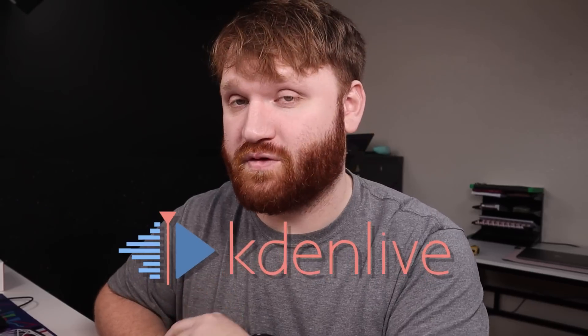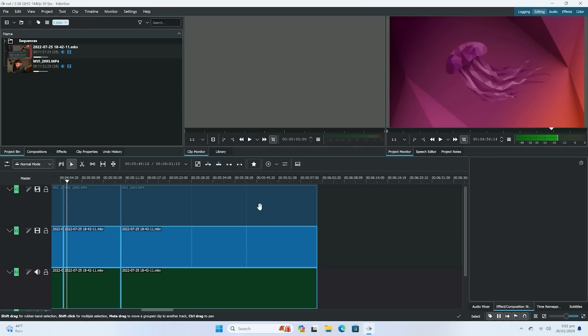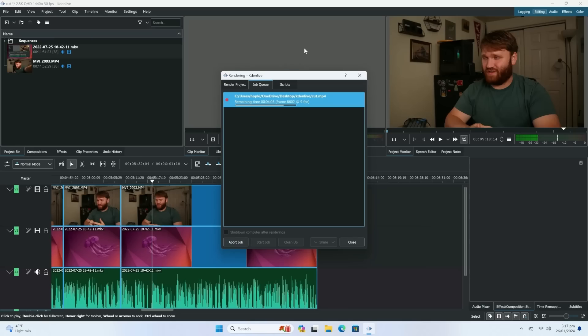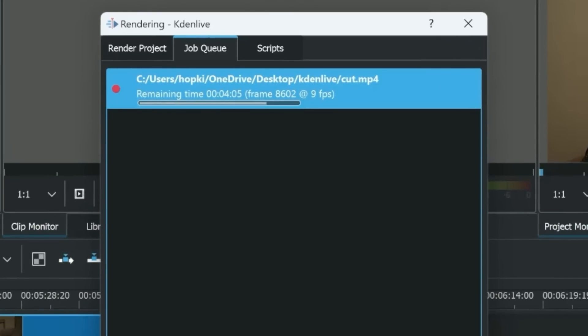Something it didn't do very well on — and this isn't a huge surprise — is rendering video out of Kdenlive, a free and open source video editor. A cut video that was about six minutes long took 19 minutes to render out at 1080p, so roughly three to four times the actual clip length to get it rendered.